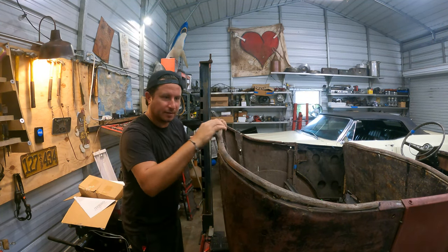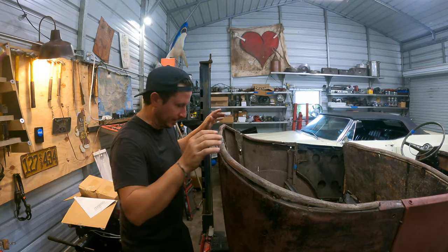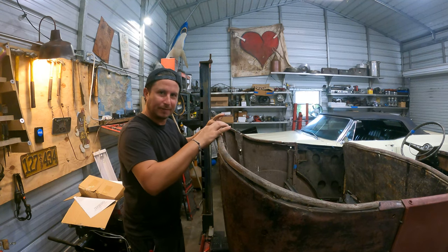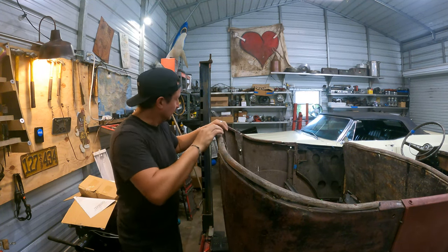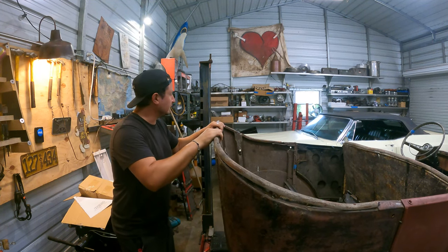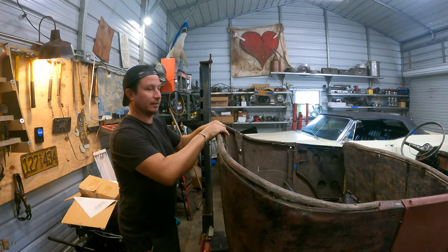If I grab this back piece — this is a piece of plastic conduit that somebody bubbed in here many moons ago — it looks better than it is, so it has no structural anything. But if I take this back piece, which also has no structural anything, and I flex this, if I pull back here, the entire body pinches in.